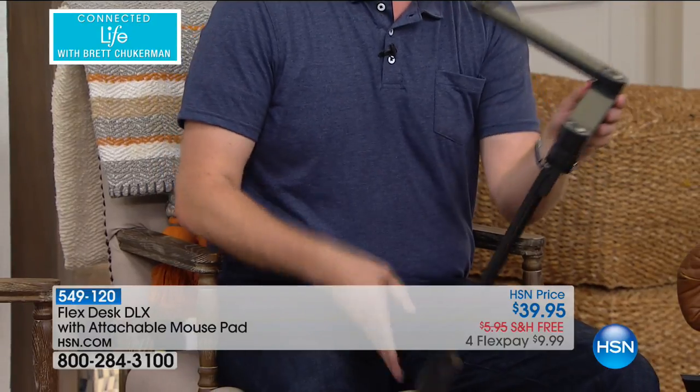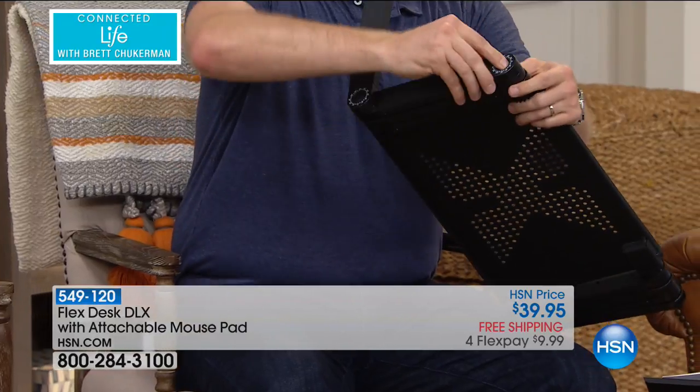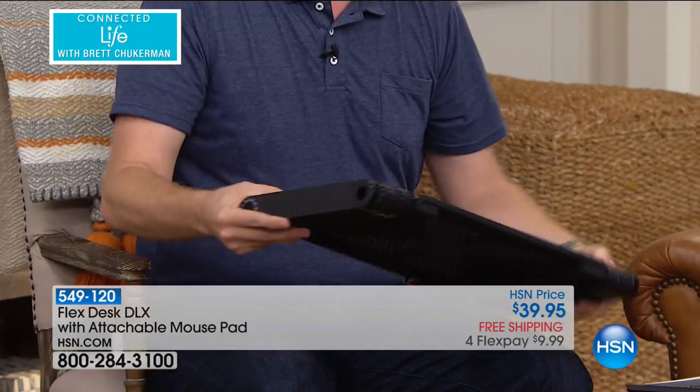This is my daughter's favorite thing — I tell her to clean up, and she laughs. She's like, Dad, it's not really clean up. This is so easy to do, because you push the button, you tap it down, and it'll slide right under the table, under the sofa, under the desk.